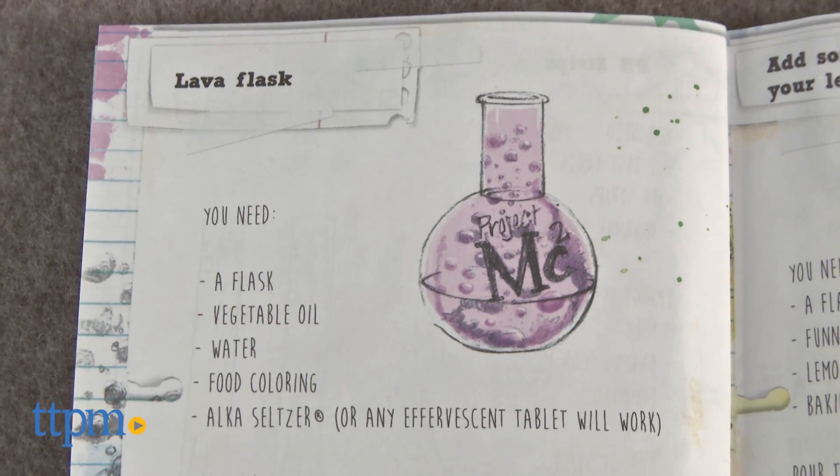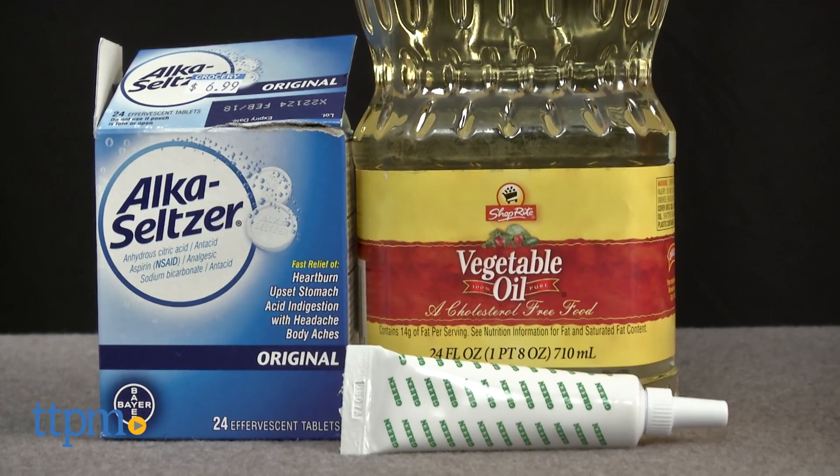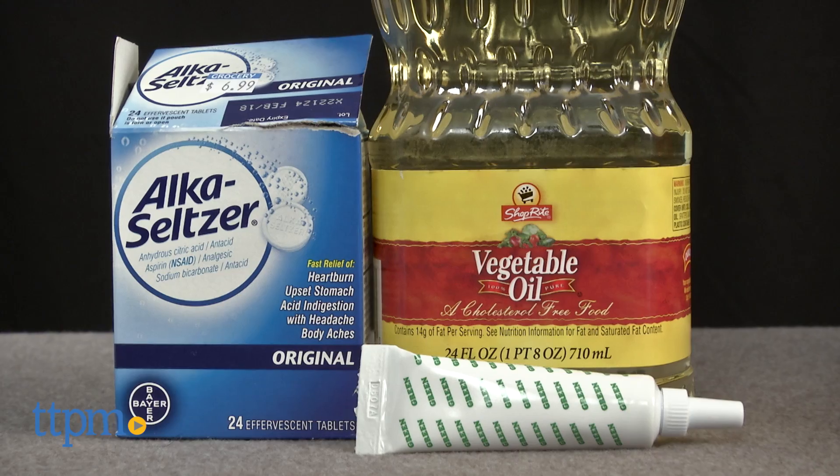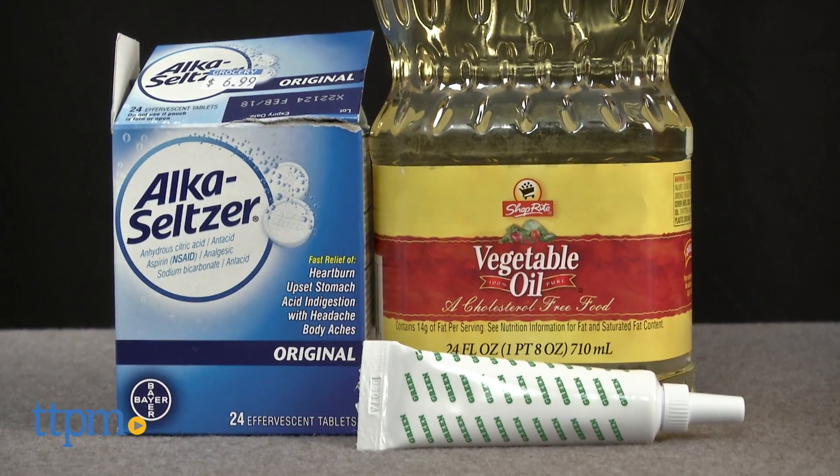Or you can make your own lava flask, an activity we are sure Mikayla would love to do with you. All you need for this one is some vegetable oil, water, food coloring, and Alka Seltzer, or any other effervescent tablet.